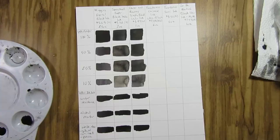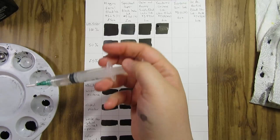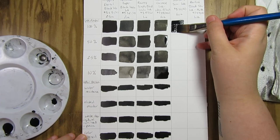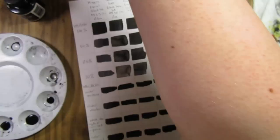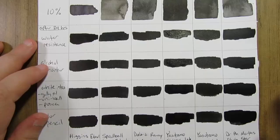Surprisingly the Speedball Super Black India ink got the lightest at 10%, but everything diluted pretty nicely. The Yasutomo Chinese ink Ultra Black barely diluted at all — if you wanted to dilute that you'd have to use a lot of water, but it does say Ultra Black so that kind of makes sense. The Ultra Black also dries with a very glossy finish — it's the glossiest of all the inks. The Sumi ink is pretty glossy as well, which probably has something to do with what it's made out of. Sumi ink is made from vegetable soot; I'm not sure what Chinese ink is made out of but I think it's probably very similar.